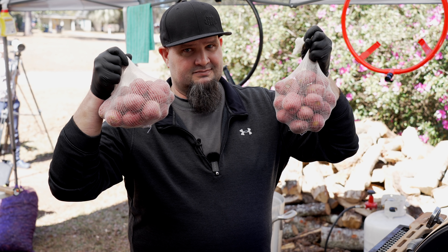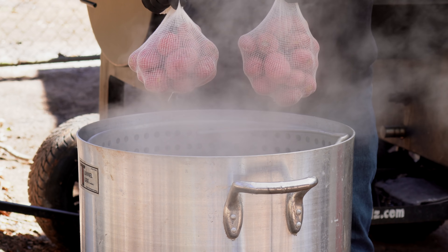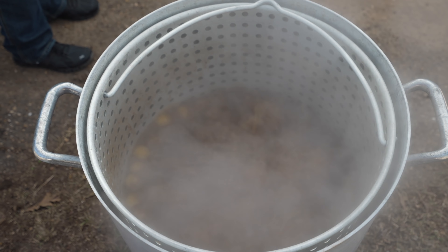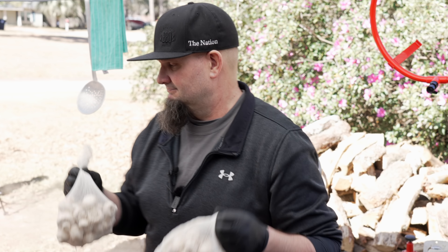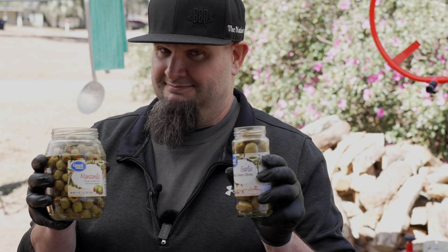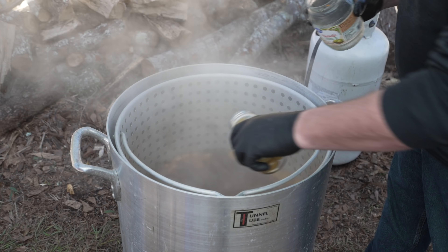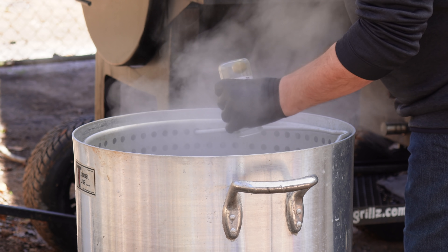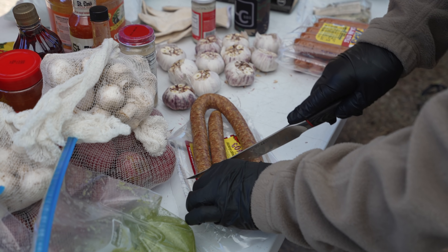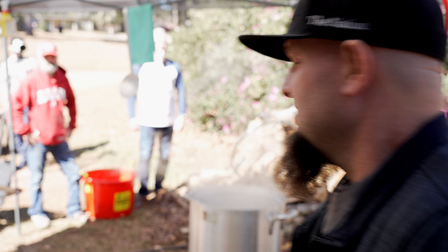Jeff's got two sacks of small new red potatoes, about the size of a golf ball, in cotton boiling bags made to be boiled in. Those go in for a 15-minute head start. After 15 minutes, two boiling bags of little white button mushrooms go in for a five-minute head start. Then we add olives — stuffed with pimentos and also stuffed with garlic. If you've never had olives in a crawfish boil you're missing out. Finally, two types of sausage go in: Poche's Cajun smoked sausage and Kiolbassa Cajun-style smoked sausage.